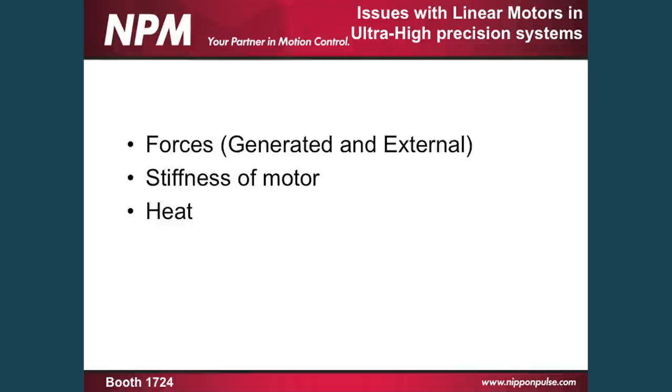Some of the issues that people deal with with motors in ultra high precision devices have to do with the forces that are generated both internally and externally on the motor, the stiffness of the motor itself, and also the heat that the motor generates as far as linear motion systems go.